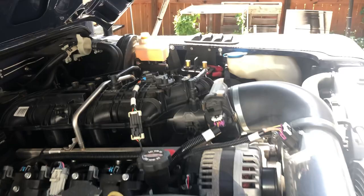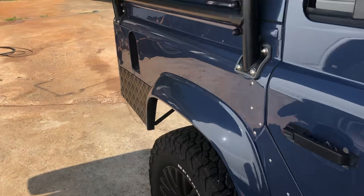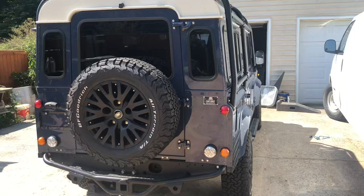Nice big bumper with a big roll cage on it. Of course diamond plate in places. Pretty sweet ride.